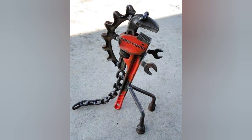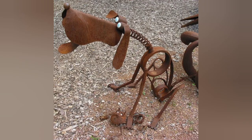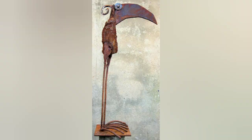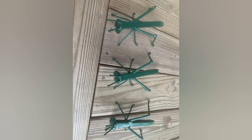Create patterns or designs on metal surfaces. This technique is particularly effective for adding intricate detail to your metal birds or animals. Experiment with different stamping techniques and patterns to achieve unique textures and visual interest.